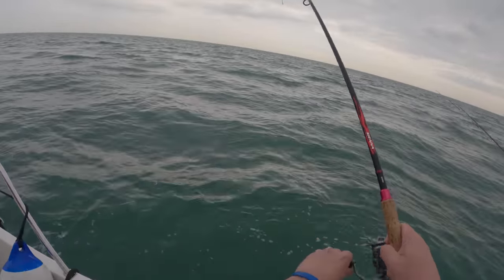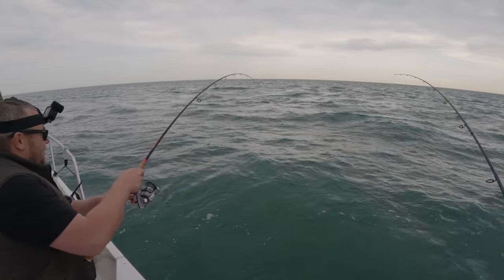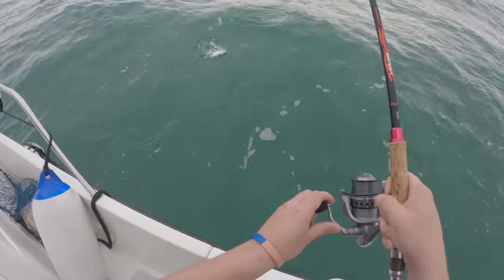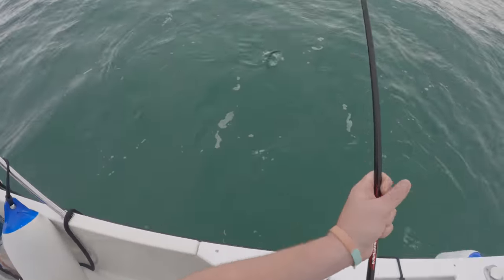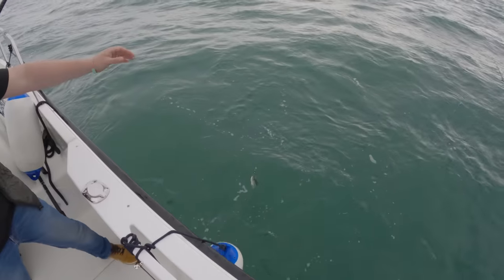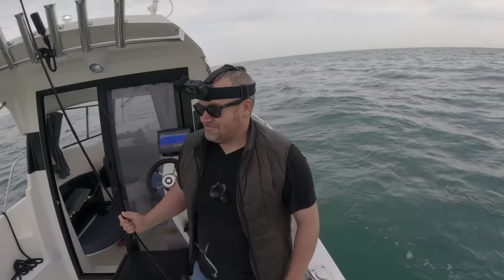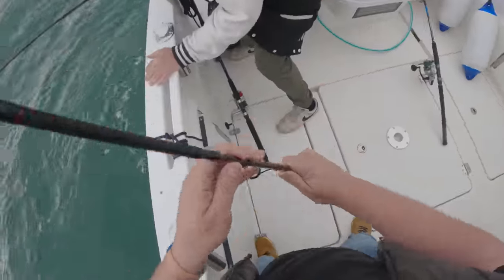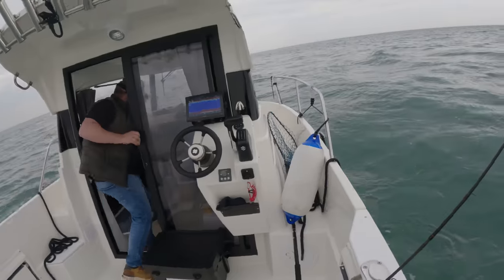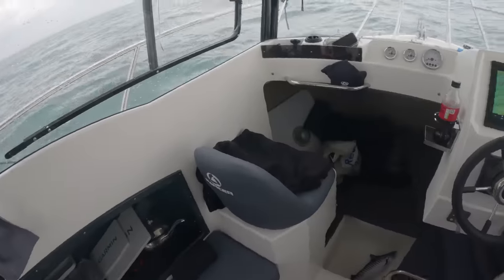He's on! He's only gone and done it - wait, it's not me. Oh it's not me, it's not you either... it's a mackerel! He's got a little mackerel - we'll take that! He's got a mackerel, not a bad one either.